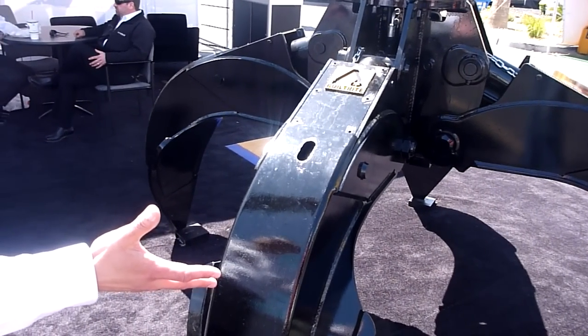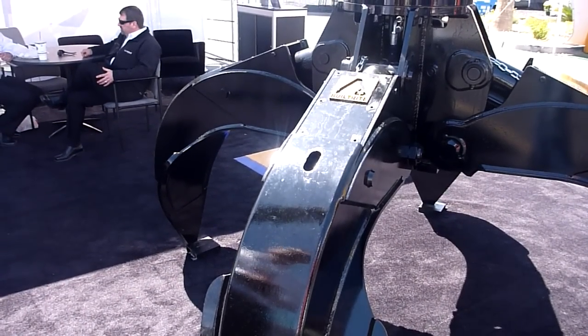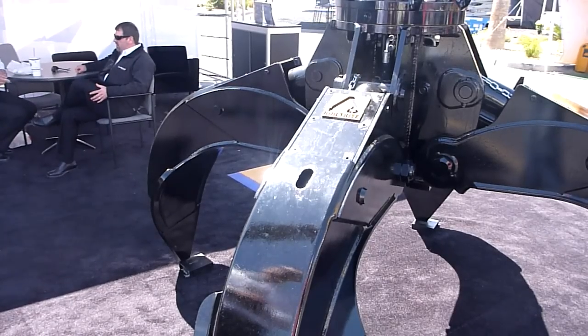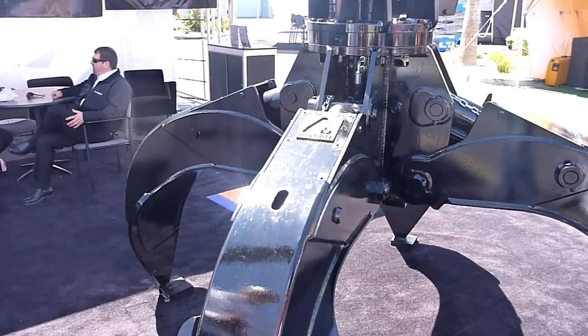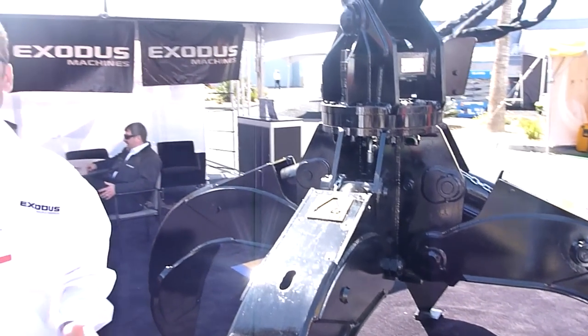This is what we call a four-tine orange peel-style grapple, from a company out of Two Harbors, Minnesota. They're friends of ours and they make a great product. You can put other attachments on this machine like magnets, clam-style buckets for ag, and potentially all kinds of different stuff.